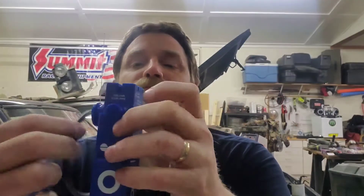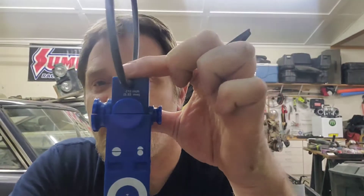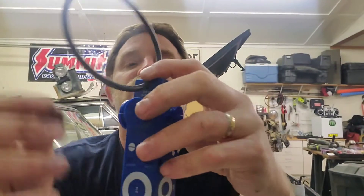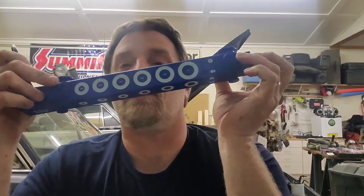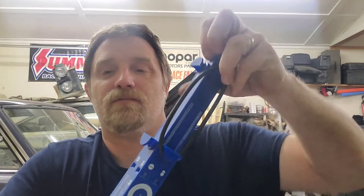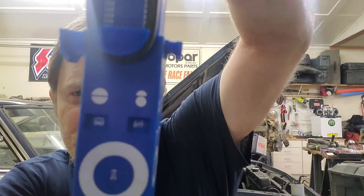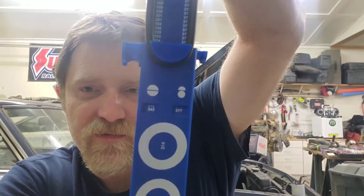There's another smaller but fatter o-ring. Find your appropriate groove — this particular one measures right there. Since this one isn't big enough to reach the bottom pin, we use the two top pins. Slide it — that one measures a 342. So again, it's a cheap little tool and very handy.